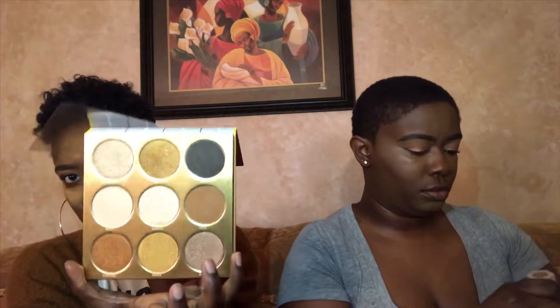Today I'm going to use the Warrior palette by Juvia's Place and do a simple look. It has really pretty hues of browns and gold — something soft and natural. I'm going ahead and contouring my face using the same matchstick Brandy used, Espresso.